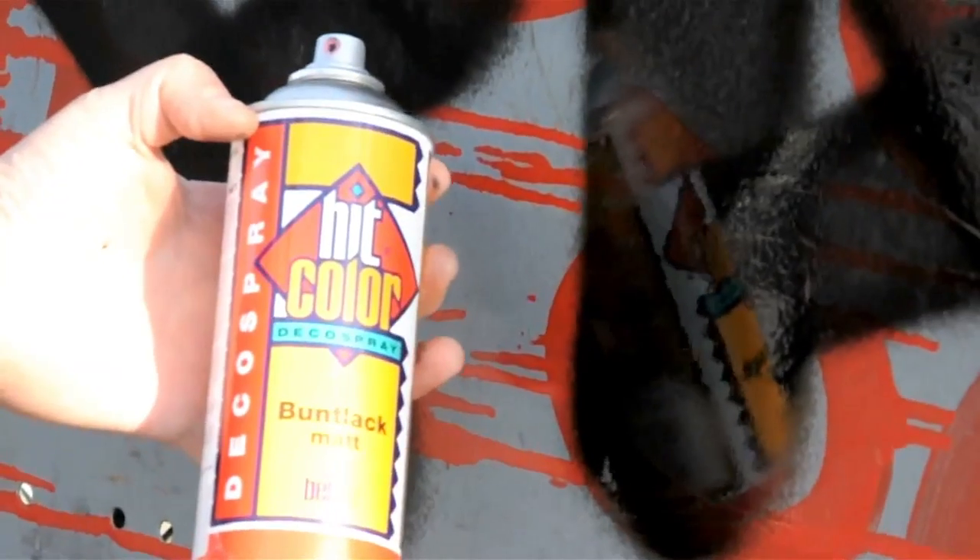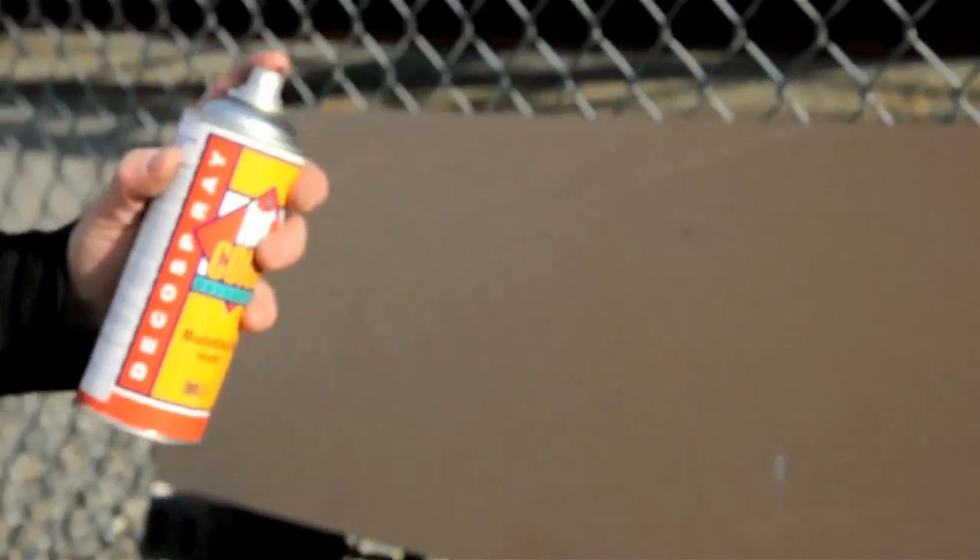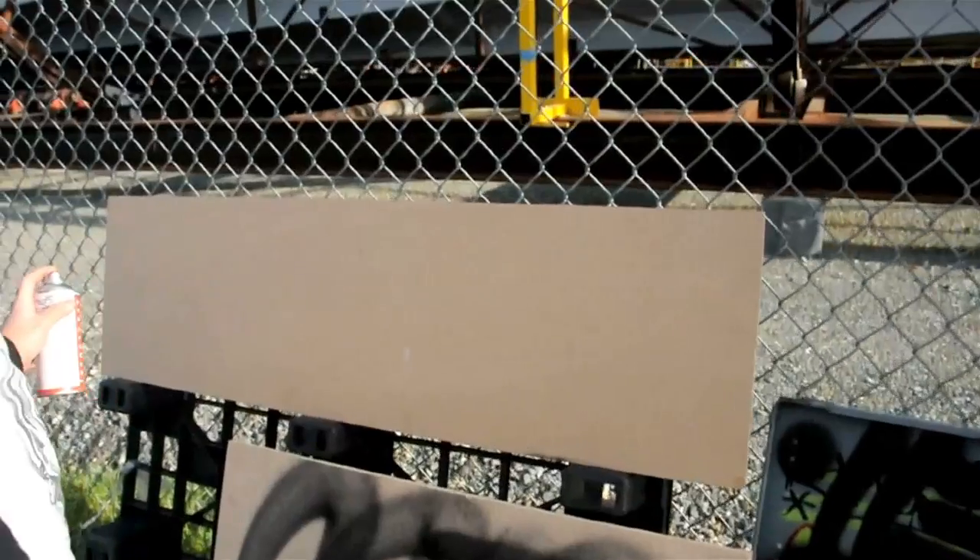This can is really fun to do tags with. Alright, let's do one more — let's hit up my dog's name.